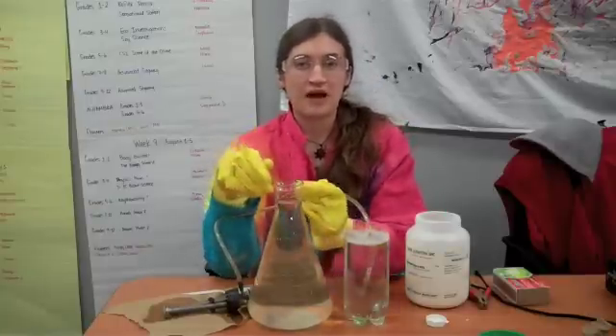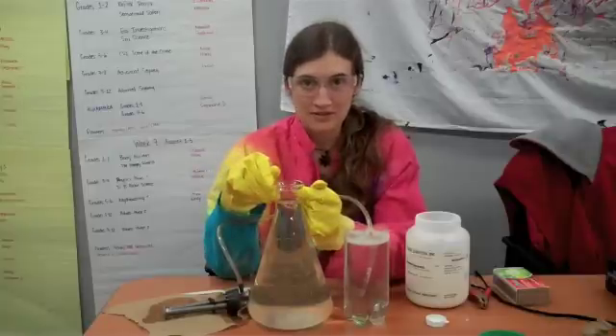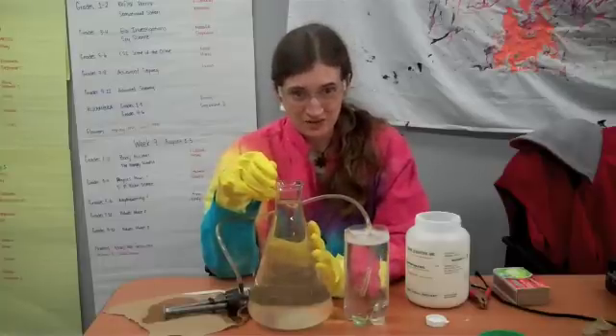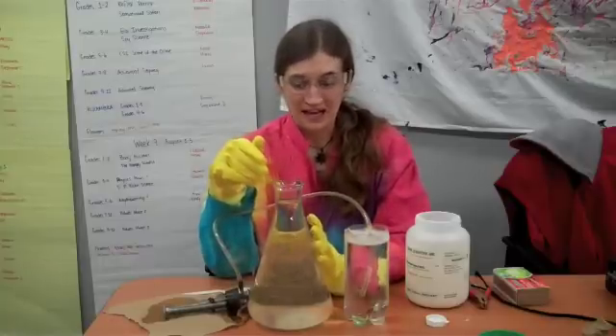What this is, is the electrolysis of water. We're going to split water apart into its components. Pure water, pure H2O, can't really carry electricity. So what we need to do is add some salts in there to get some ions going.